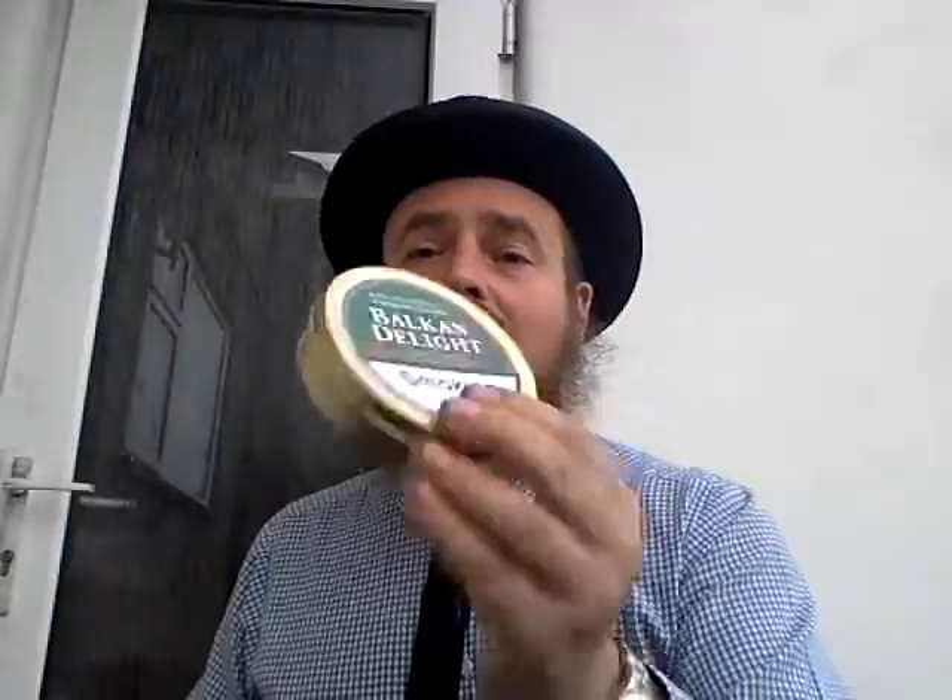I haven't had this — it's quite new in their range. But I love Balkan tobaccos. Oh, you can smell it through the packaging! I'm really looking forward to trying that; I shall do a review of this.